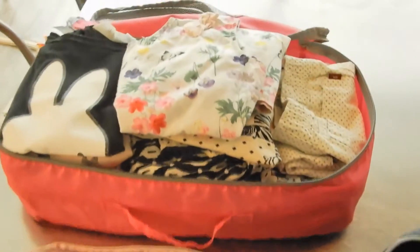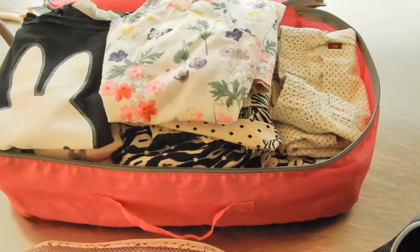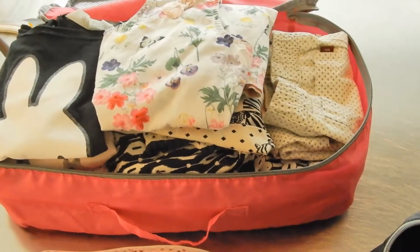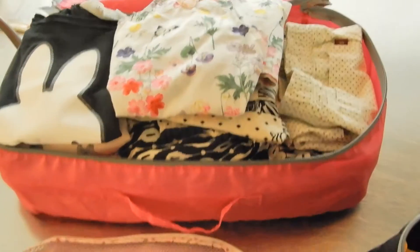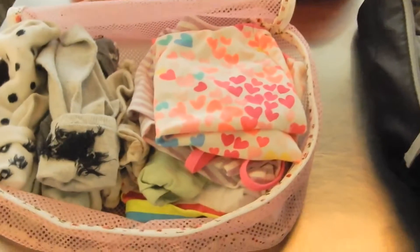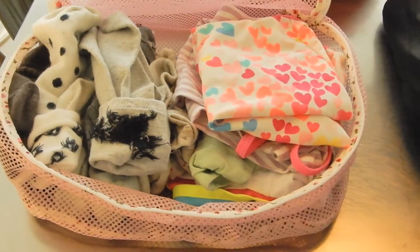I put my son's shirts, socks, and underwear in this bag — it's a big square that zips up. My daughter's clothes are in the pink one: her dresses, shorts, tights, shirts, and sweaters. And I put her underwear, socks, and bathing suit in a smaller bag since they didn't all fit in that one.